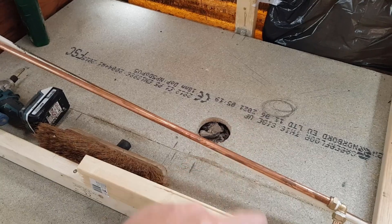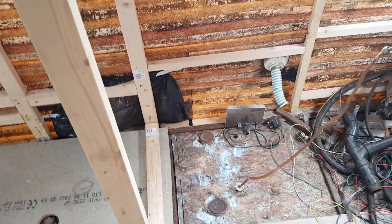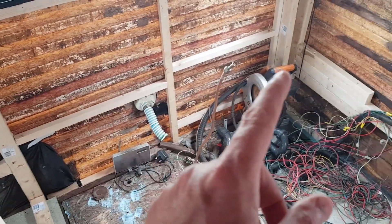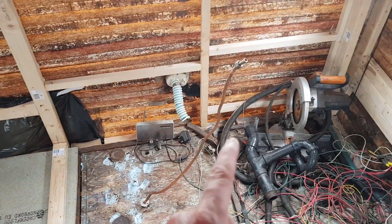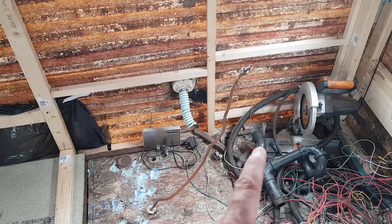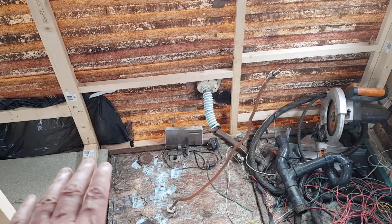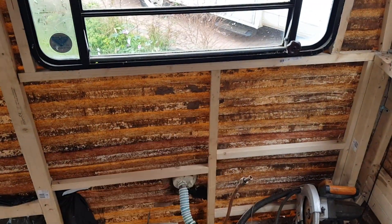This area is going to be the sofa and seating area, all the way around in a big C shape. Underneath here is going to be the fresh water tank and pump, somewhere close to the shower so we can get maximum pressure. All this has got to be insulated out as well.